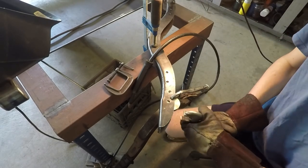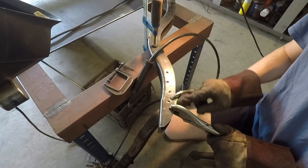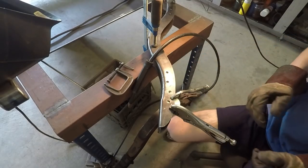then when you weld that up, the weld won't stick to the brass and it'll leave a nice flush finish on the back side of the weld, so you won't need to get back in there with an angle grinder when you're done.